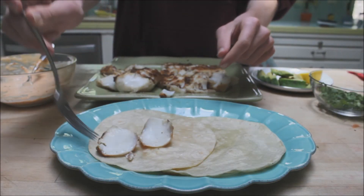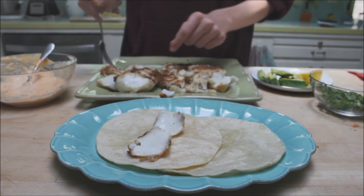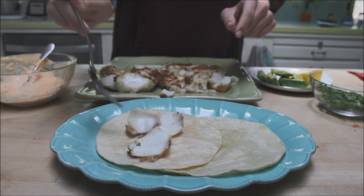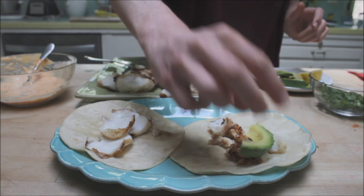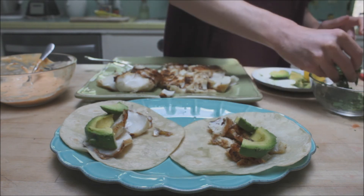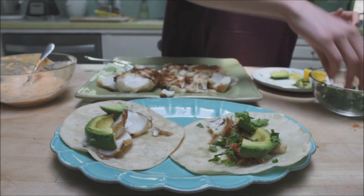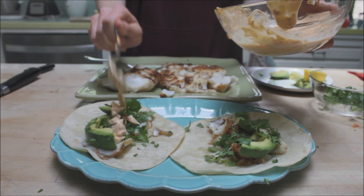Now it's time to assemble the tacos. Put on a healthy amount of fish, then put on some sliced avocado, then some cilantro, and then put on our chipotle sauce.